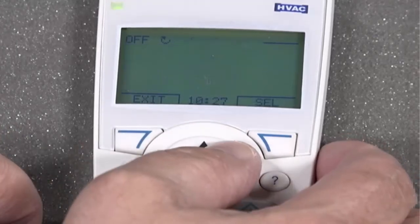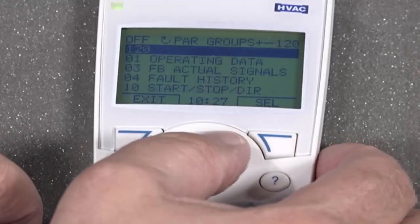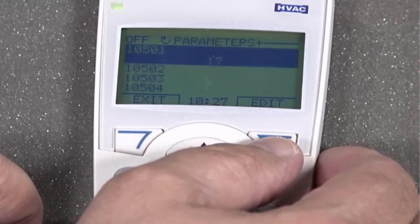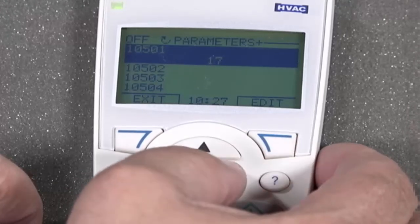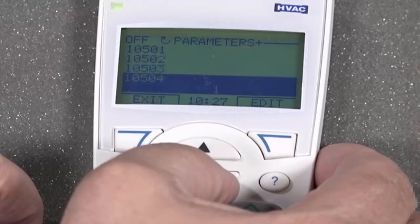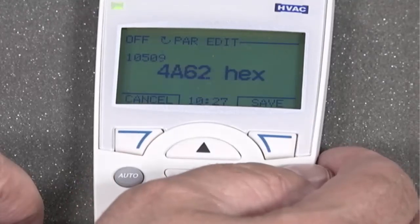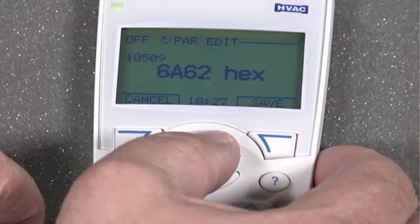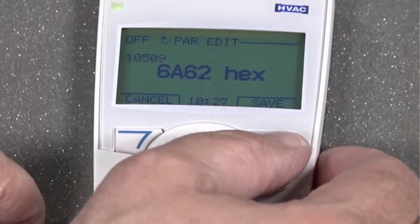Press the Escape button one time. Scroll up to Group 105 and press Select. Scroll down to Parameter 10509. Press Select. Change the value based on the instructions for the size of the drive you have. Press Select or Save.